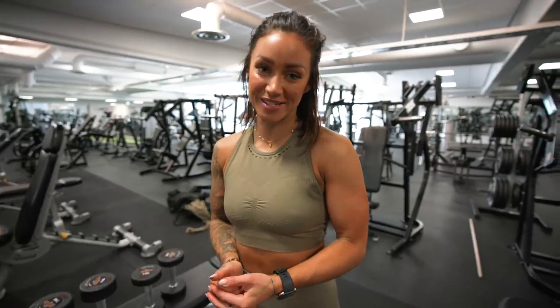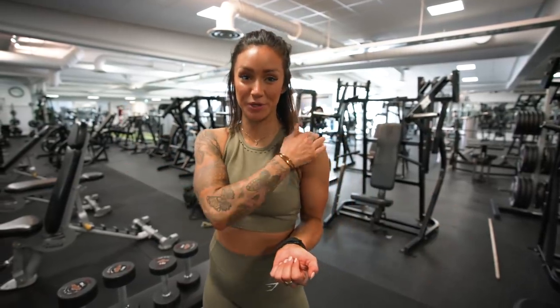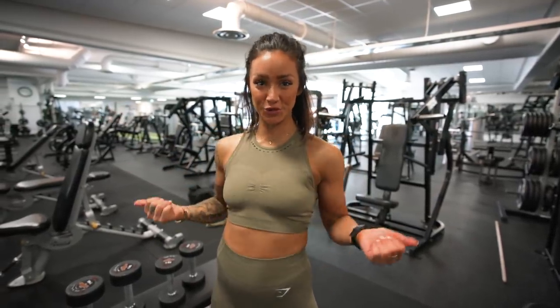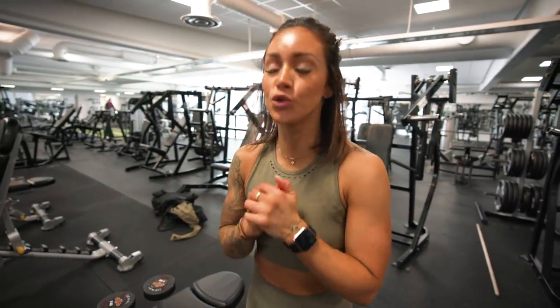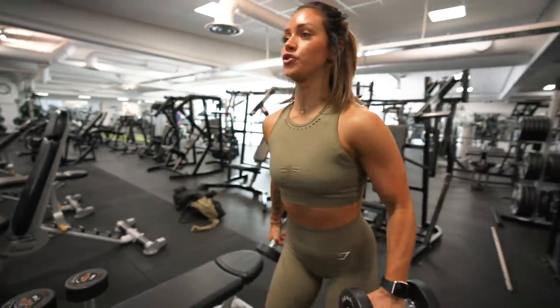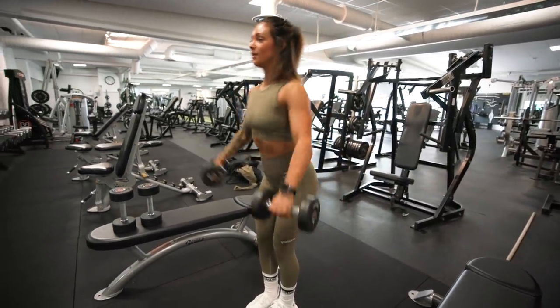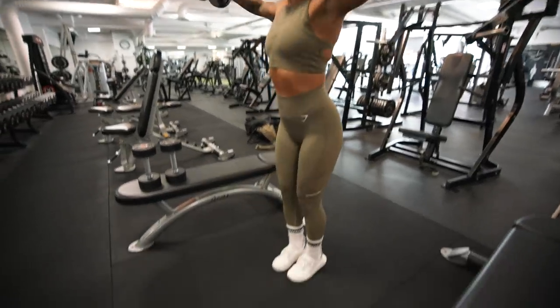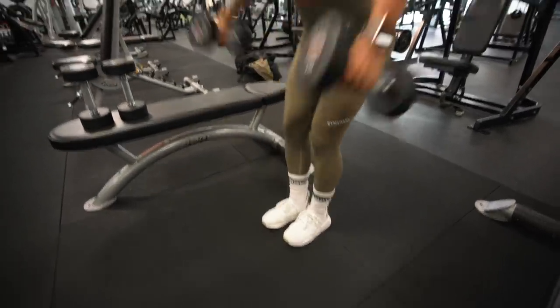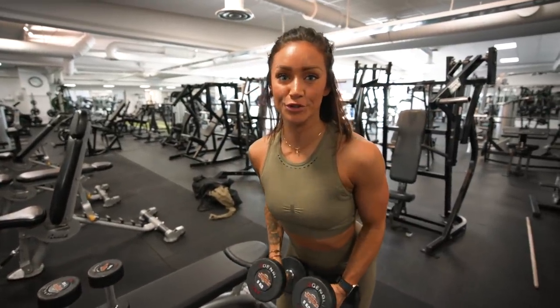Exercise number two is my favorite: lateral raises. I always include lateral raises when training shoulders because it's the best exercise to build wider shoulders. The most common mistake is standing and swinging the weights up — some people are even up on their toes doing this — and it's not doing anything for your shoulders.